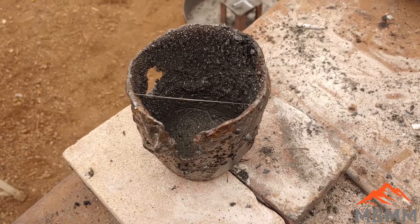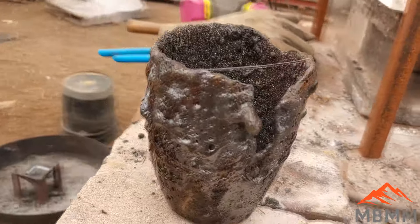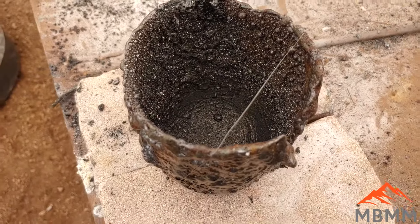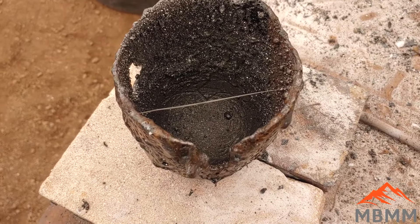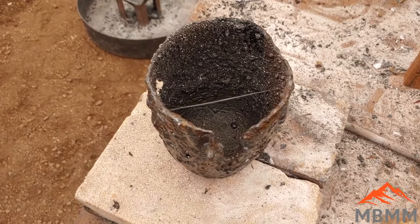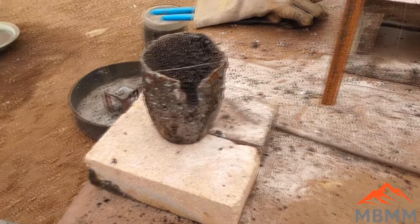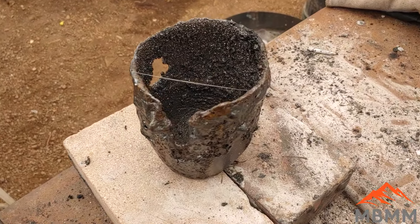Here's the crucible I've been using — this is a Super Salamander Graphite Crucible, it's a number four, and as you can see, this thing is about done. I've got two holes in the side and I've put this thing through the ringer. I've done all kinds of crazy flux stuff in here, including pure sodium hydroxide. A lot of you guys are asking about cost: this crucible costs $23, and I've done 20 smelts in it, so it ends up being about a dollar a smelt.